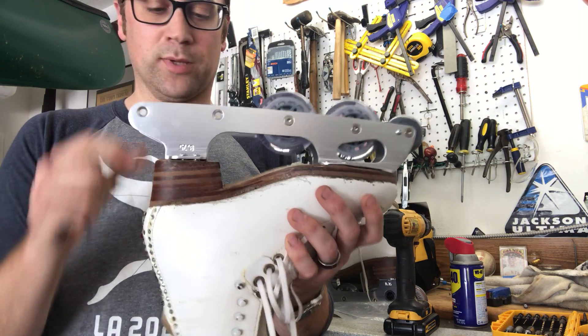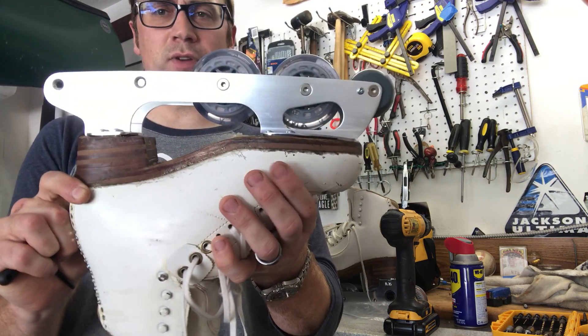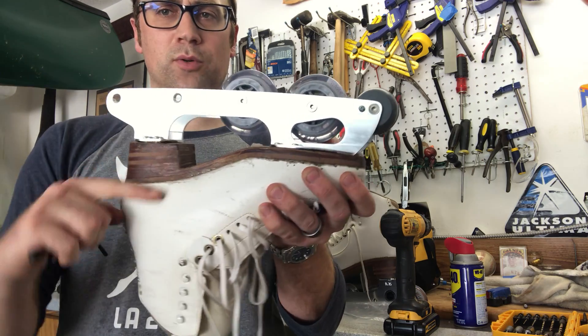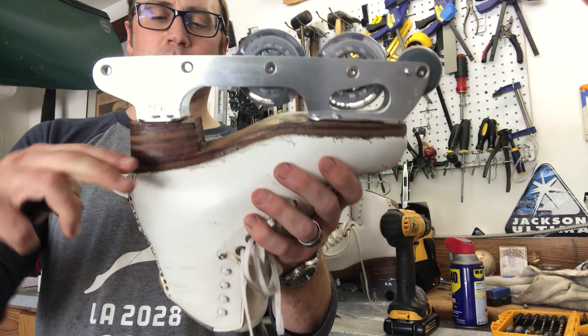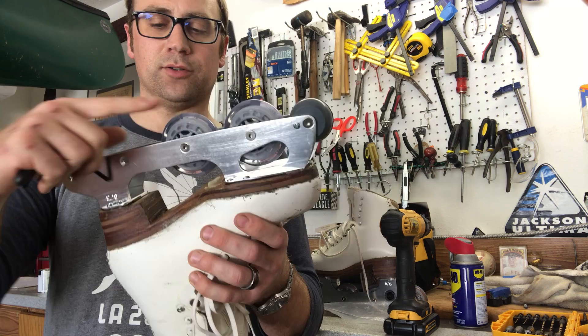I already took two off just so we could get started, and you see just flat plates. Usually the pick frames or the Roll Line ones you'll see, they usually come about the pitch of the boot, because a walking boot pitch is at the front about a 60-foot circle and usually the heel is pretty flat relative to the heel, just raised up.